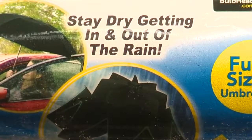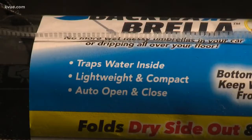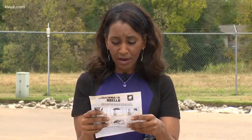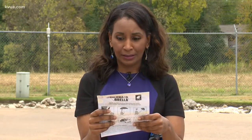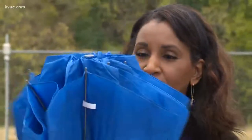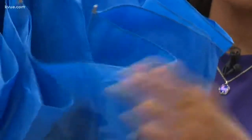By folding upwards, there's no more wet, messy umbrellas dripping on your floor or in your car. The bottom flips up to keep water away from you. This thing looks like a regular umbrella to me with the ends folded up. It's compact and easy to hold as well.